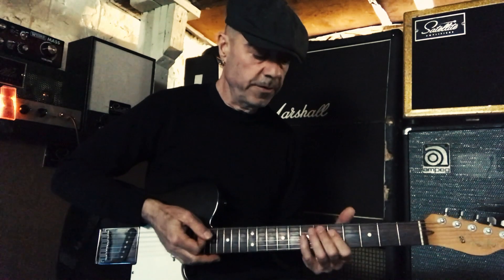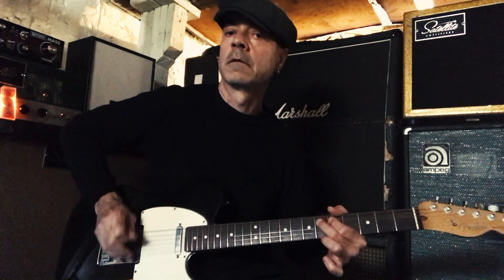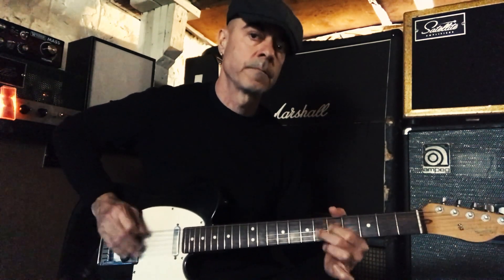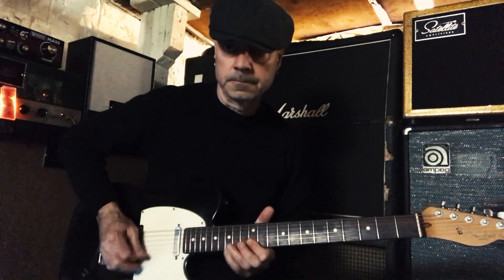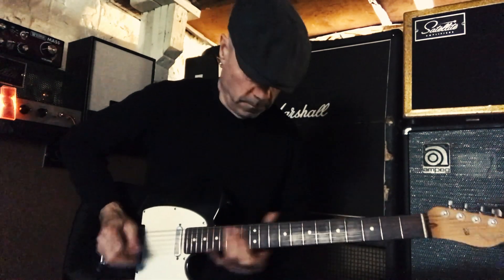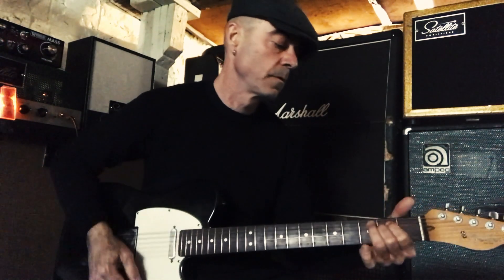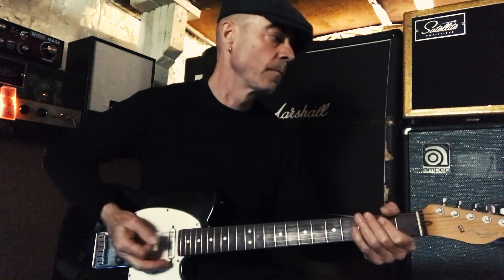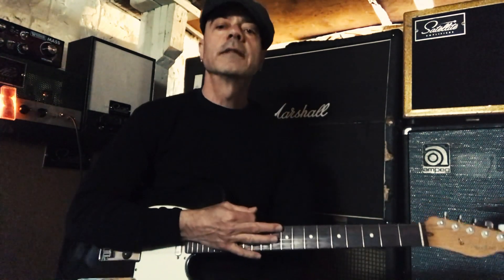And then the solo goes over E minor. It starts on the sixth fret, A string, and you just bend up a half step to the E, then hit the A string open. And then it goes up to the twelfth fret. Then it sits on E minor, open position. That's basically it.